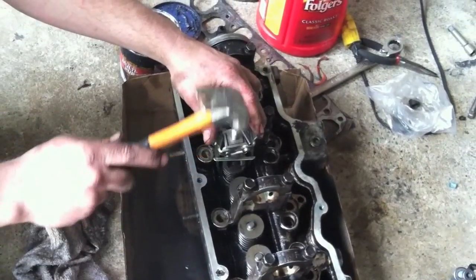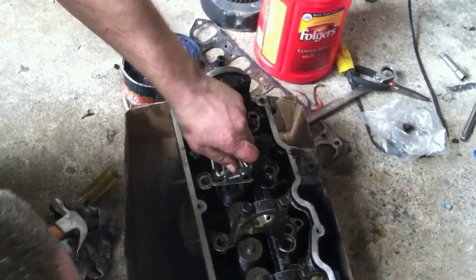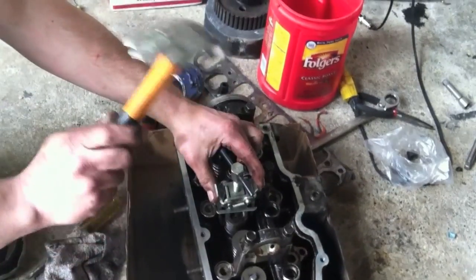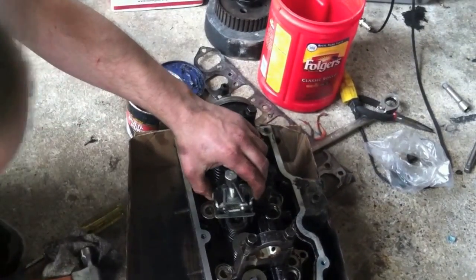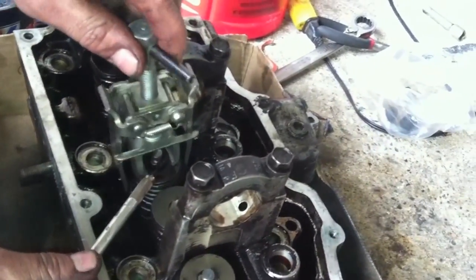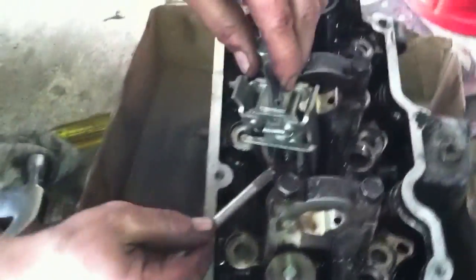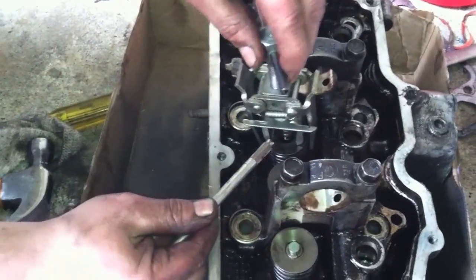Now just take a small hammer and give it a gentle whack. That released the retainers that were holding the spring — or whatever you want to call that. A magnetic tool is handy here. I don't have one, so I just kind of fish around with an X-Acto knife, trying to toss these half-moons out.